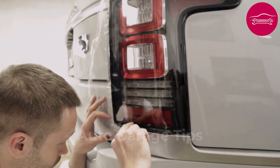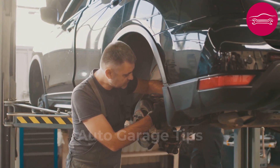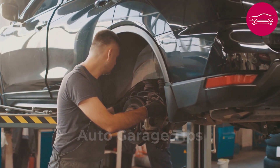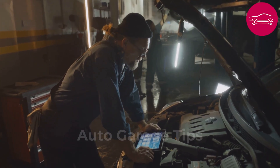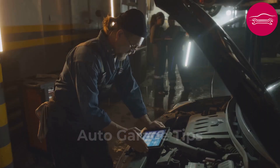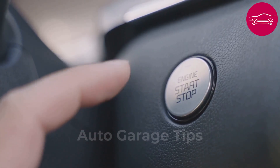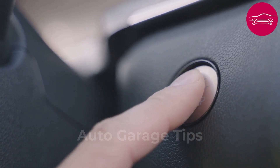Test its proper operation by pressing the pedal and checking rear light illumination. This component costs less than $20 but its failure can simulate much more expensive breakdowns. Many mechanics neglect this elementary verification and search for more complex causes in electronics. The switch can also influence cruise control operation and emergency braking systems. On certain recent vehicles, a defective switch can even prevent engine shutdown via the stop button.